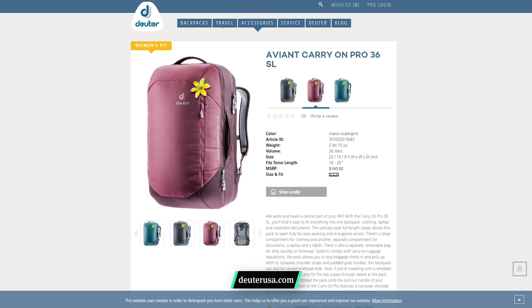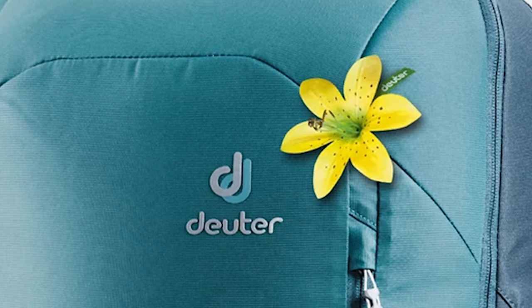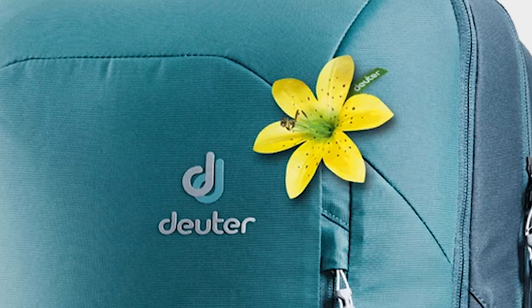The women's version comes in three colorways as well: maroon aubergine, black, and denim arctic. The women's version comes with a removable flower on the side to indicate that it's a women's version. It feels a little bit heavy-handed to us, and Taylor took it off immediately when she got the bag.